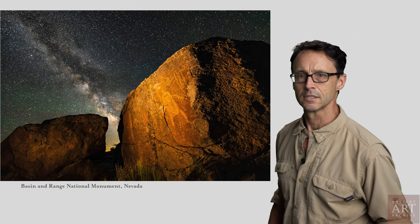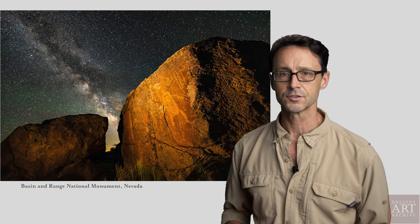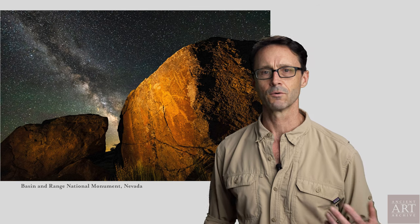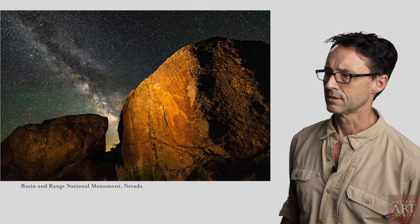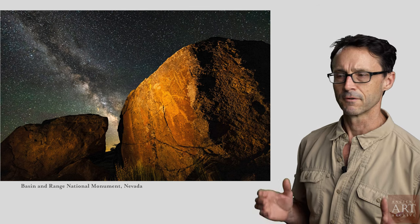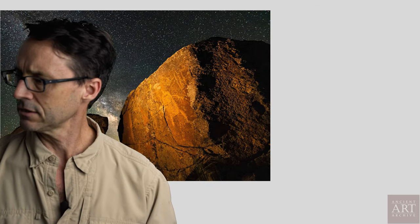This photograph comes from a National Geographic Ancient Art Archive project to document rock art in eight national monuments that were studied for reduction. The Basin and Range National Monument was one of them. For those of you who aren't familiar, Basin and Range is a monument north of Las Vegas, Nevada. It's one of the most remote places in the lower 48 states and home to fabulous rock art, including these figures.